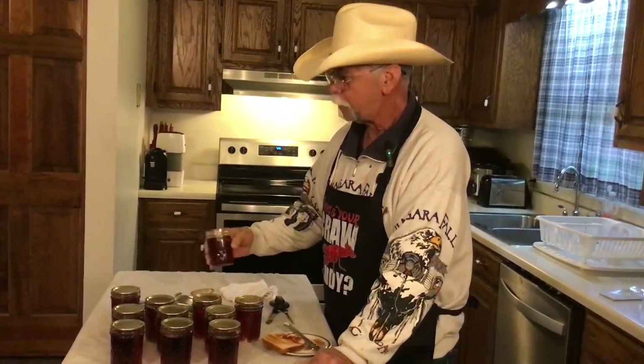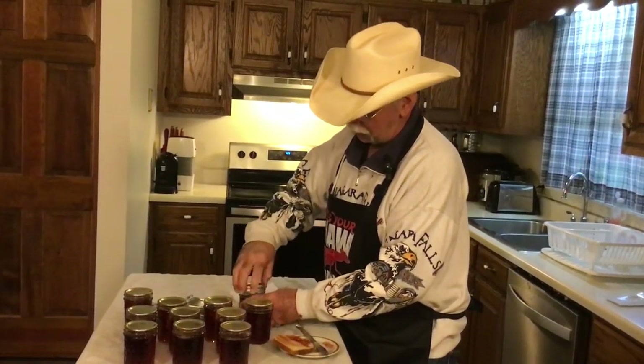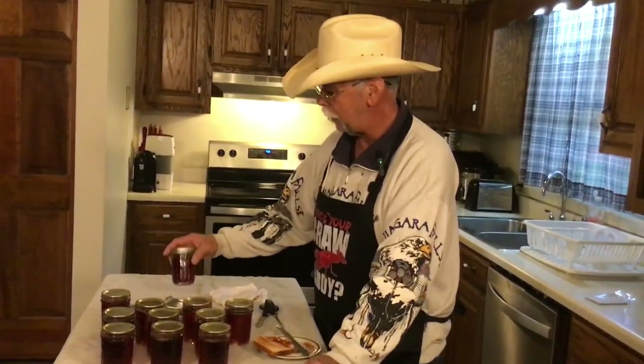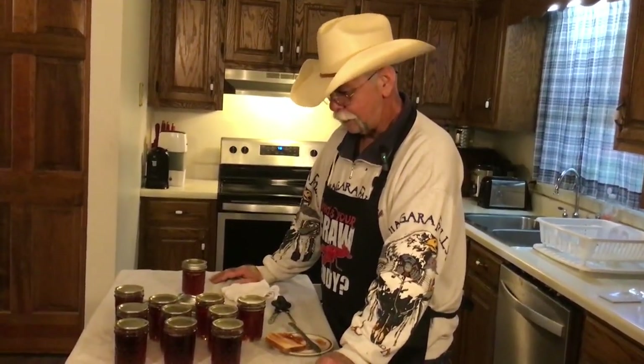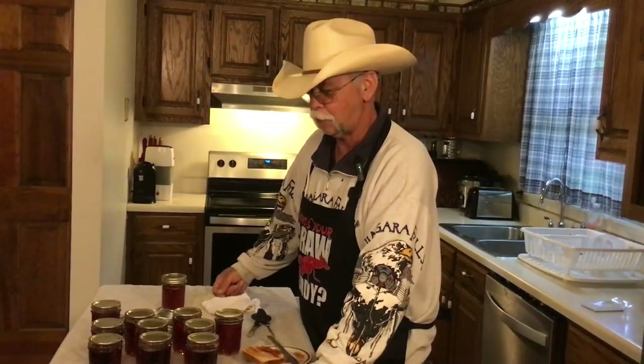You can close it back up — you can buy the little plastic lids that go on top, or you can put the original lid and ring back on it and set it in the refrigerator to use it up. It'll keep in the refrigerator for a month to a month and a half easy. Anyway, that's pretty much all there is to making and canning grape jelly. If you would, give the video a thumbs up, like it, and subscribe to our channel. We appreciate all of you taking time out of your day to watch our videos — we'll be here on the next one.